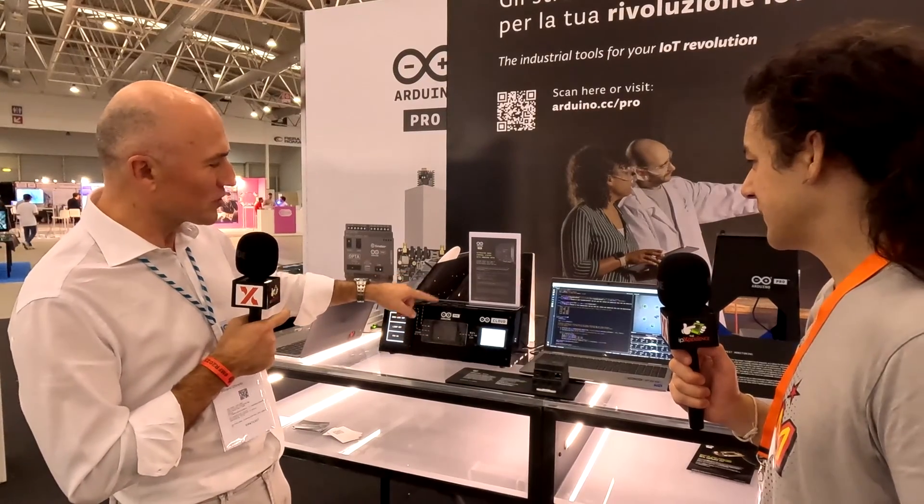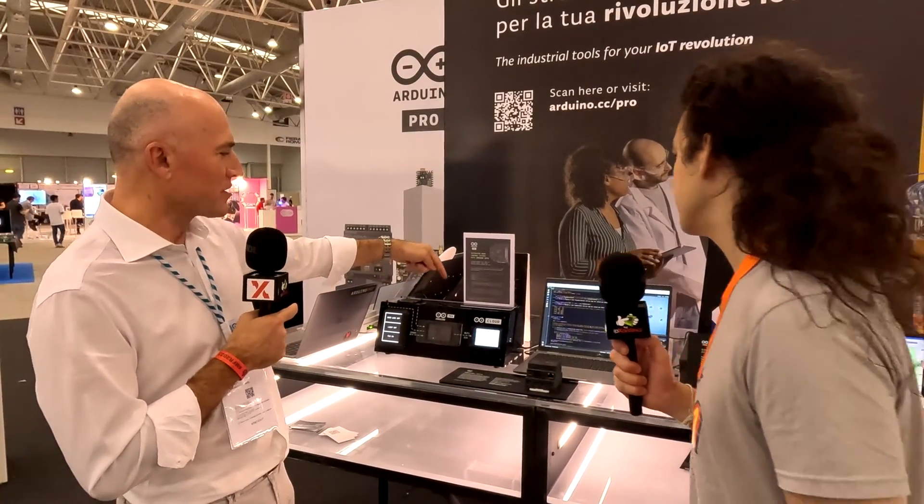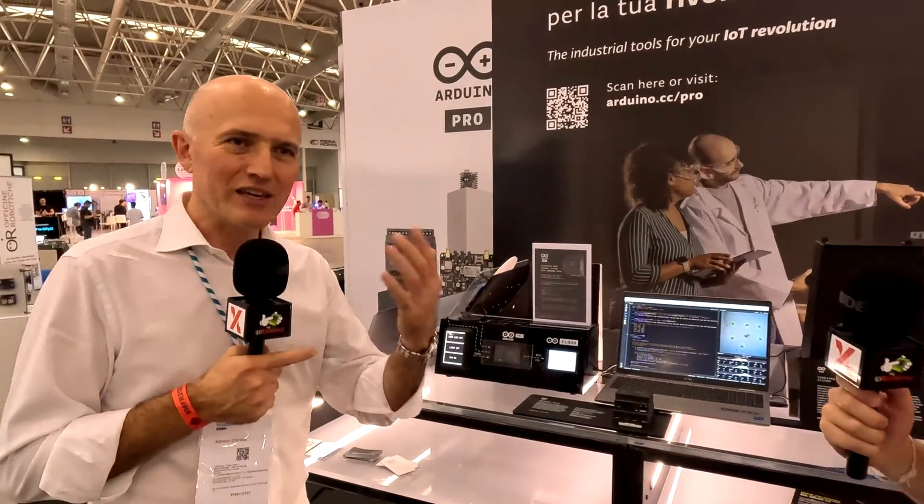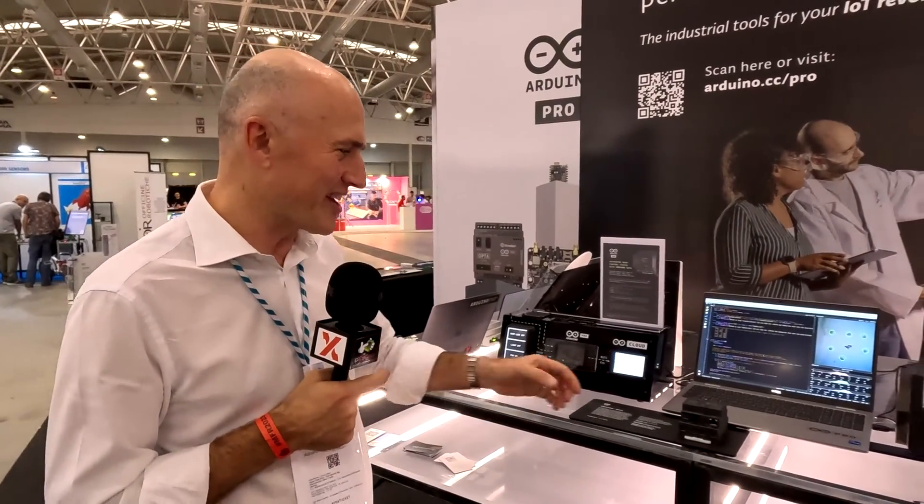The device is also reading sensors. In this case, temperature, pressure, humidity, and light. So it can also manage your climate control system inside the device.